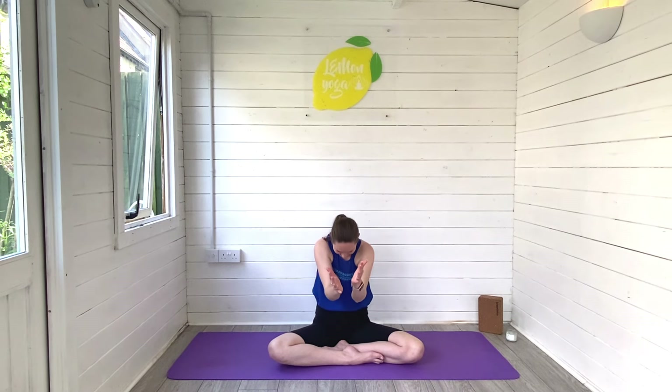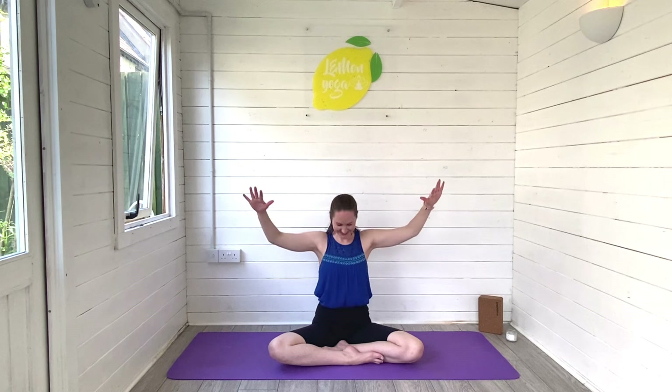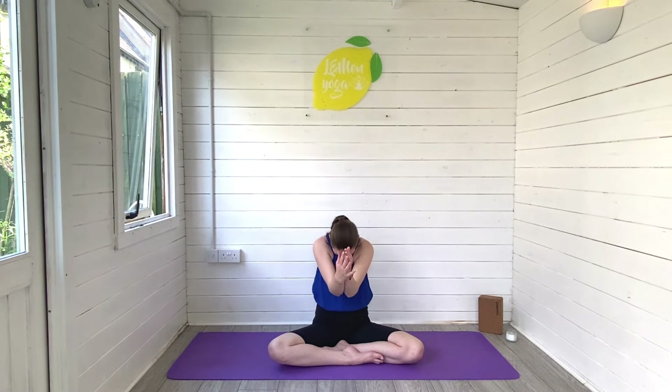Make your way back through centre. Sit tall. Inhale, lift the heart space. Open the arms to cactus. Exhale, round spine, draw the arms together. Inhale, lift and open. Exhale to round. Keep that coming — this is really great for the spine, keeping our backs nice and mobile, getting rid of that stiffness. Keep breathing.